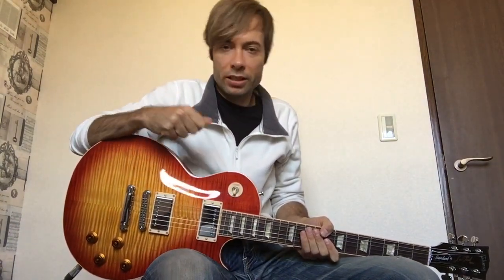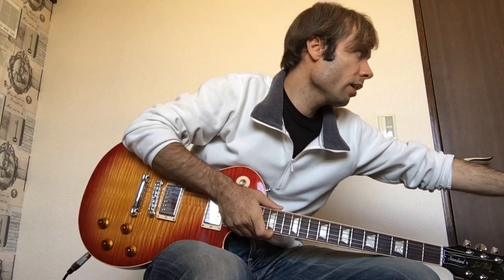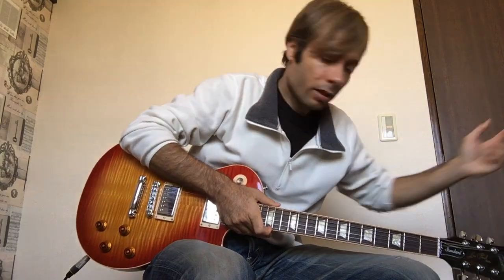Hi guys, how's it going? Today I want to take you through a really fun praise song by Planet Shakers called Turn It Up. This is a great praise song and it's a lot of fun to learn on the guitar. So let me just take you through some of the guitar parts. Let's play the intro together with the guitar and then I'll break it down for you.